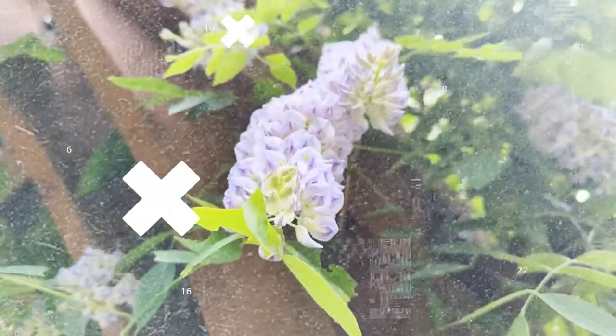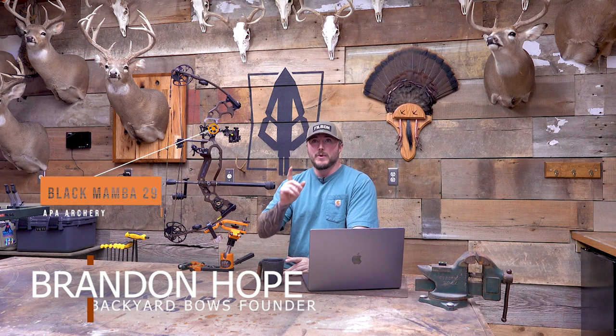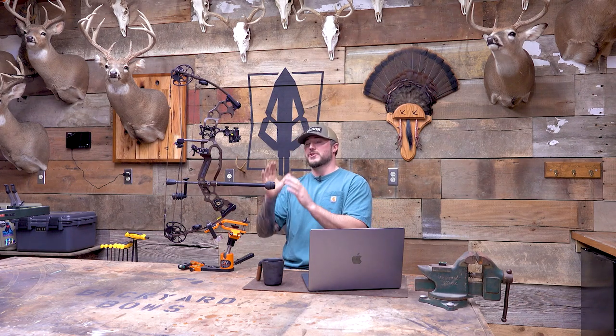Welcome to Backyard Bows, I'm Brandon. We got another APA bow up here — the Black Mamba 29. We did the Black Mamba 31 and the King Cobra DG from APA. After those two reviews, there are so many different features on these bows that are really cool, a little complicated, and I think some of them needed extra clarification. So I went back through and wrote down all the comments and questions you guys had. Because all of the features on the bow are almost the same except the new bow winch, which is really cool and we'll go over that as well.